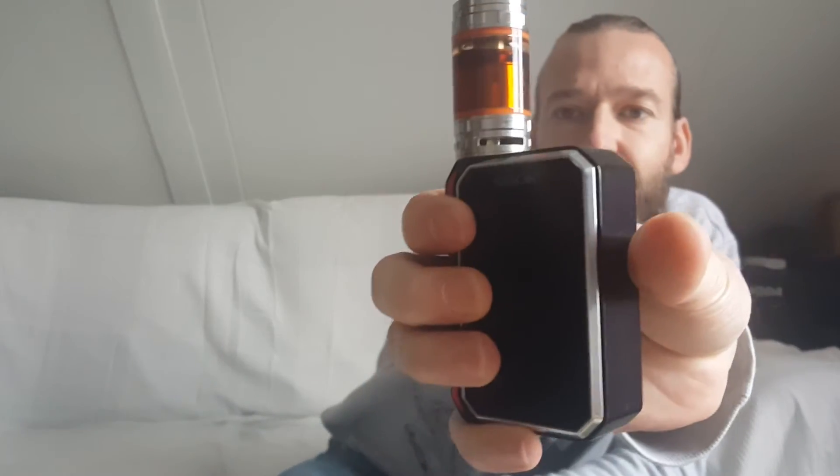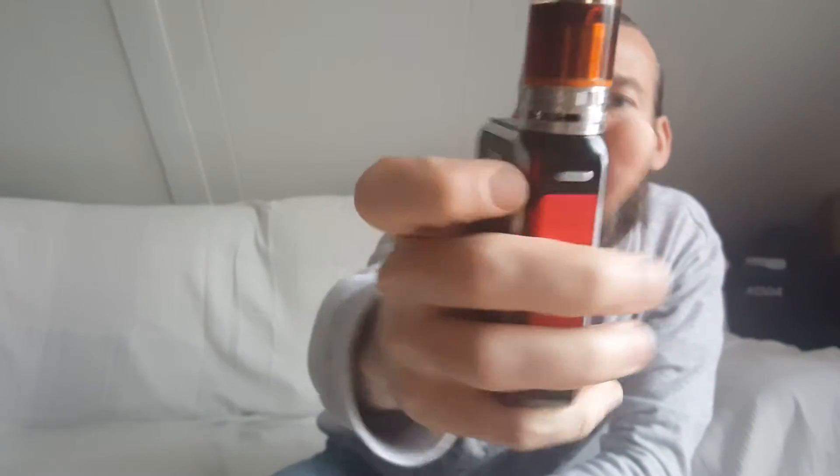It's a great combination with the TFV8 — it can handle the power. The one thing I like a little bit less is the fact that they still haven't figured out how to put the vent holes flush on the machine, so they're a bit awkwardly placed.